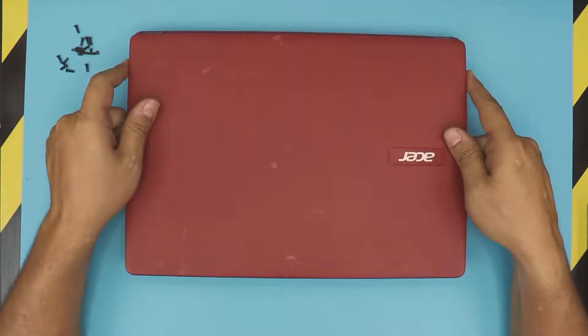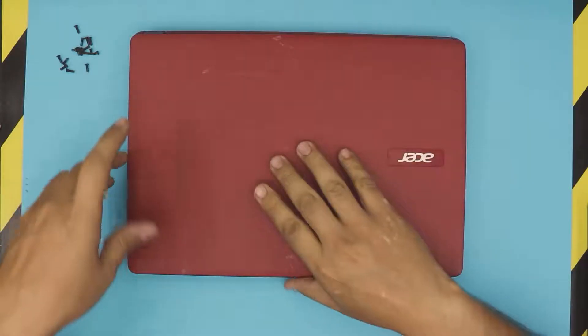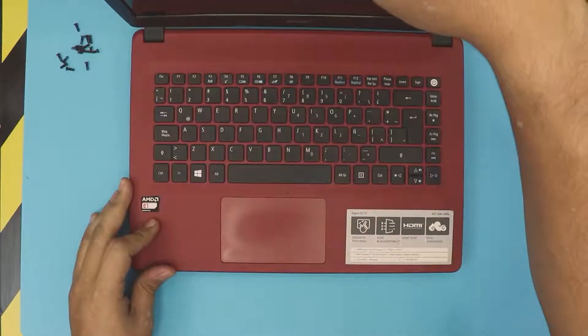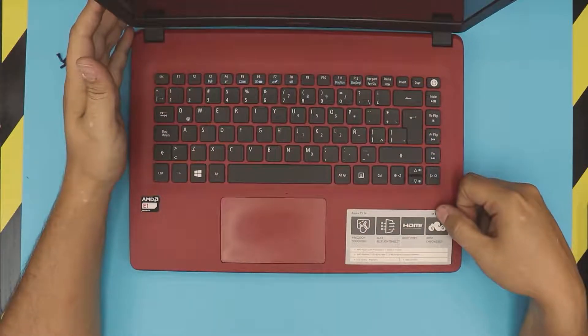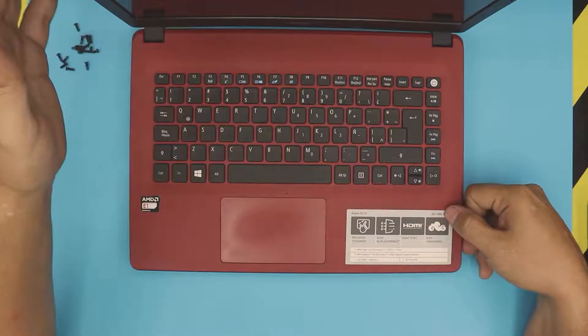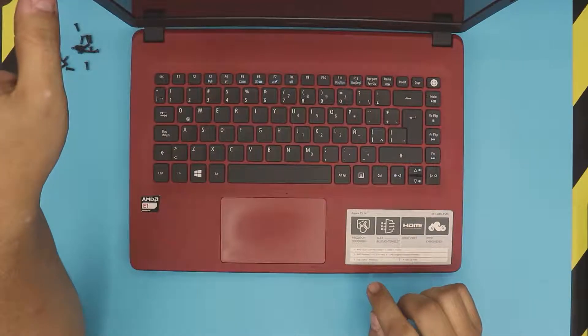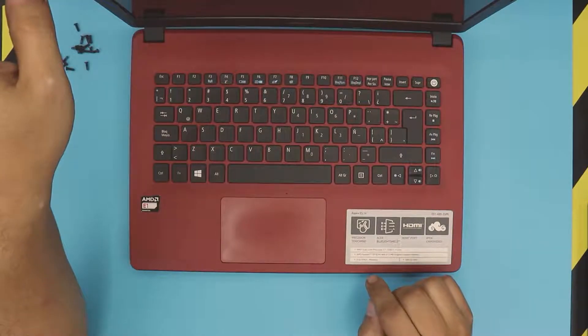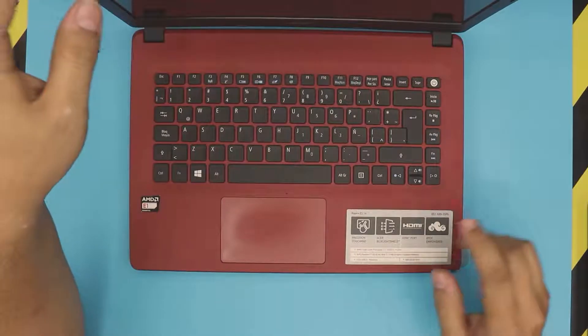Hello everyone, how are you doing today? We are back with a different video. In this video we have an Acer Aspire laptop — this one is an Acer Aspire ES14, and the exact model is an ES1-420-35P6. This one comes with 2GB of DDR3 RAM and a 500GB mechanical drive.